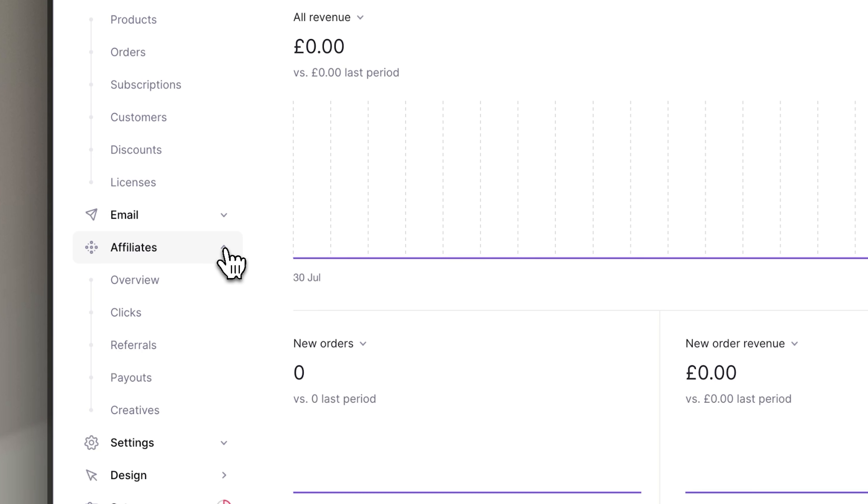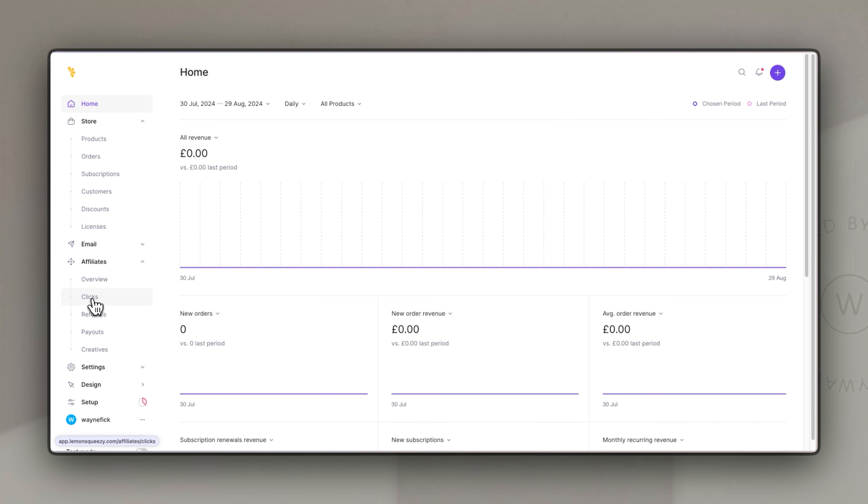Next we have an affiliate section. One of Lemon Squeezy's great functions is that it allows you to set up affiliates for your products. Basically this means you can have people sign up, and as they sell your product for you they get a percentage of that sale price. You can set the percentage and how that works, and they have a unique link to share so it's easy to track through Lemon Squeezy. Some affiliate programs charge a fortune just to have the program integrated, so having this built in is a real plus.